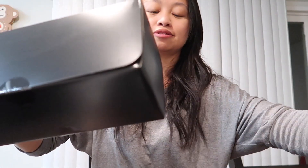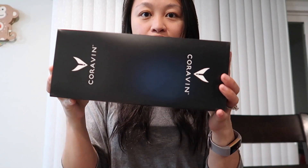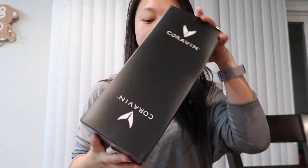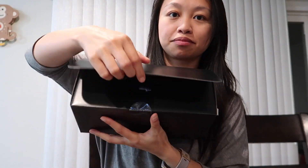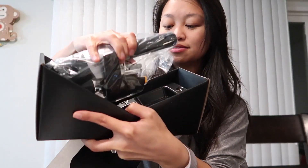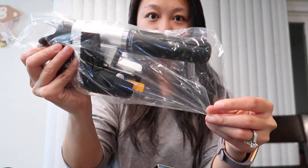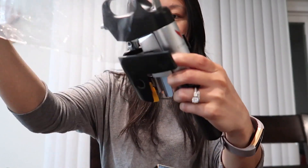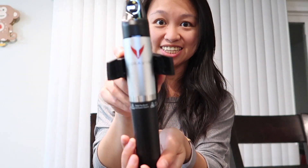Now I'm going to open the main thing. There's a ribbon that pulls out really easily. Here it is — another box. And once I open it up, it looks like this. So here it is. Whoa, it's heavy. This whole thing is made of metal and it feels like it — it's heavy.